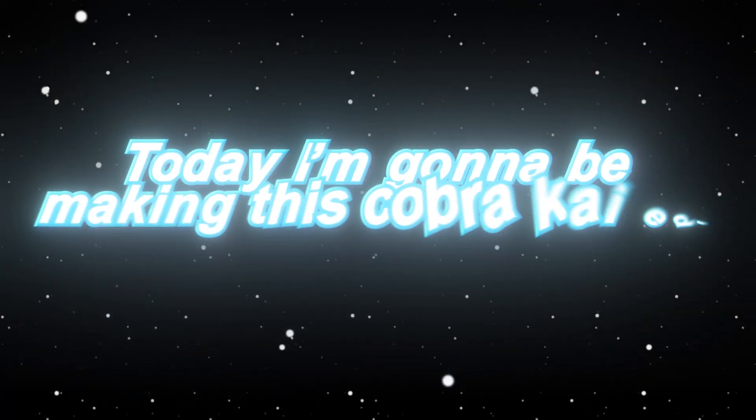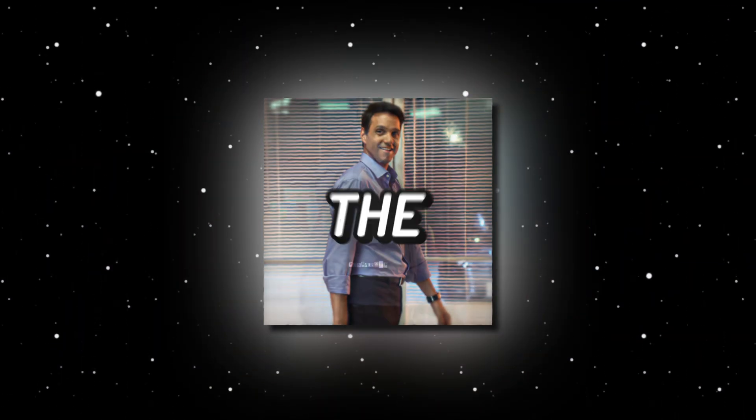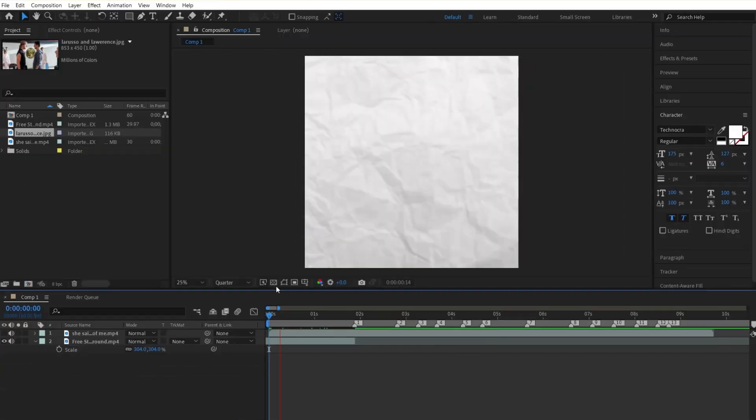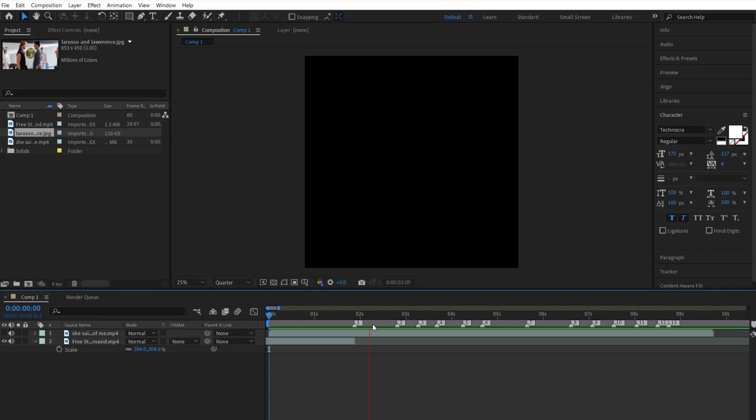Today, I'm going to be making this Cobra Kai edit of Miguel and Robbie, which I made from my undercover account. The video isn't out at the moment, so I'm not going to spoil it, but if it is, you'll see it on the video card above, so watch it later. First, get this crumbled paper background, which I'll link in the description for you to download. Put it as a background, and then let's make our overlays.